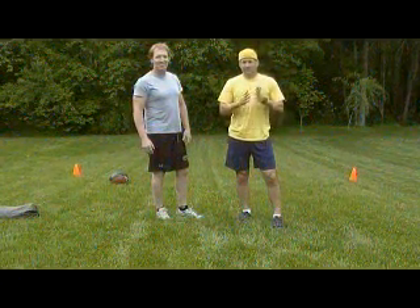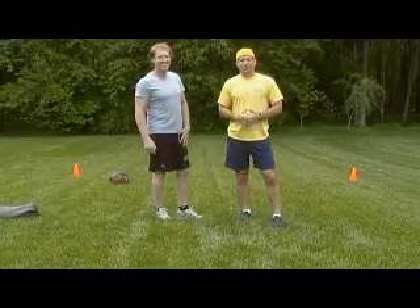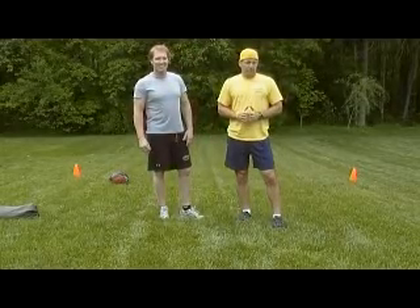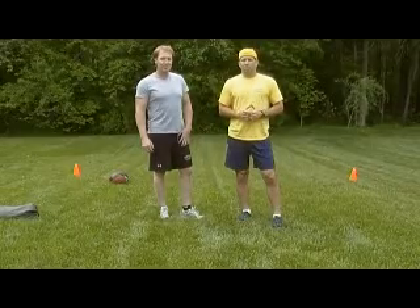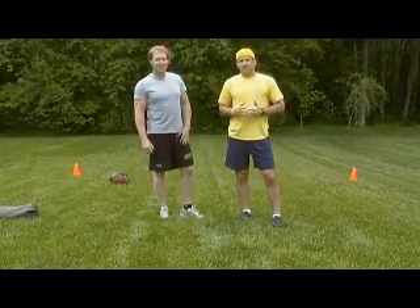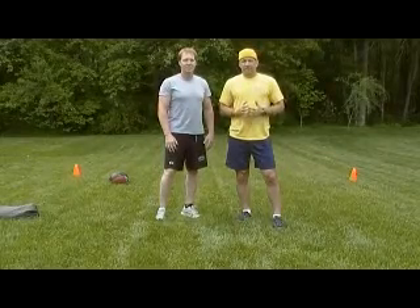Hey, this is Pete Mazzeo at todayfitness.net and thanks for tuning in to my podcast. Today I'm with my good friend, fraternity brother and fellow wrestling coach, Scott Carter. We're going to go through some partner exercises that are real great exercises for practice room work, anywhere you want to get a workout — makes it fun, more challenging, mix it up a little bit. With over 20 years of experience combined between Coach Carter and I, we've realized the benefits of partner exercises in the practice room or playing field, wherever you have an opportunity. So we're going to start off with some upper body exercises.